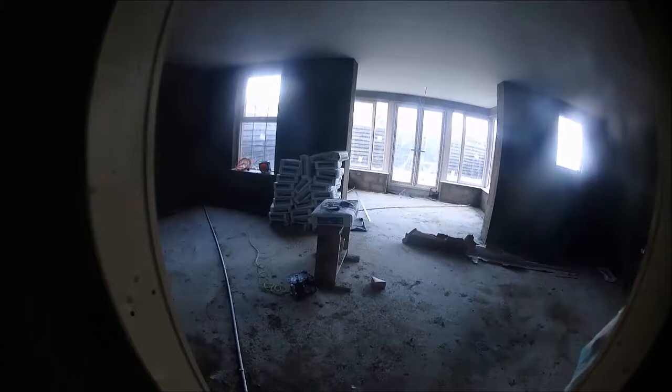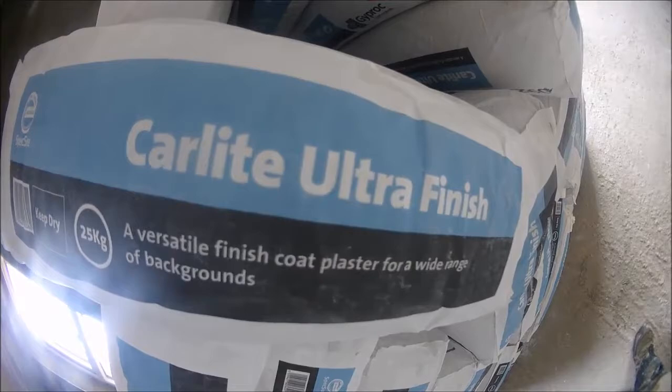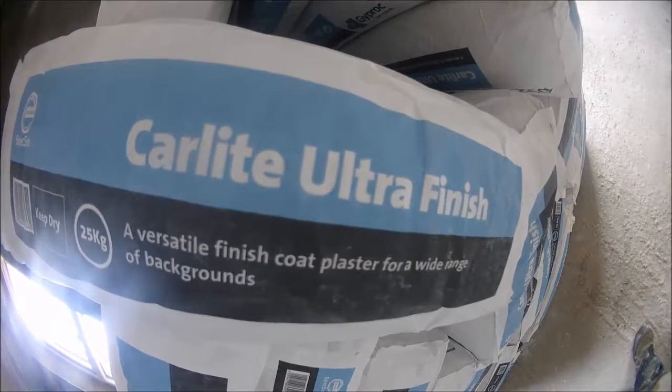After the ceilings, that'll be all the heavy work done. Just a bit of a note — I didn't use multi finish due to tiger stripes; I find the Carlyde ultra finish is better for appearance after it's finished compared to the multi finish. But yeah, look forward to showing you guys more of the videos as they come.